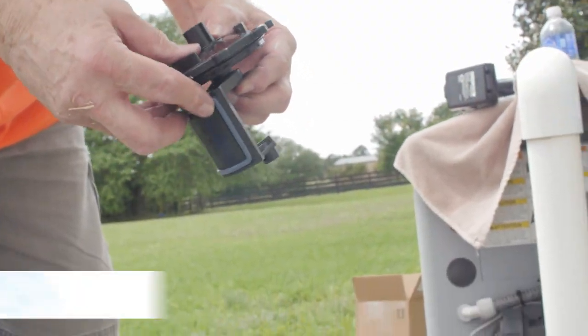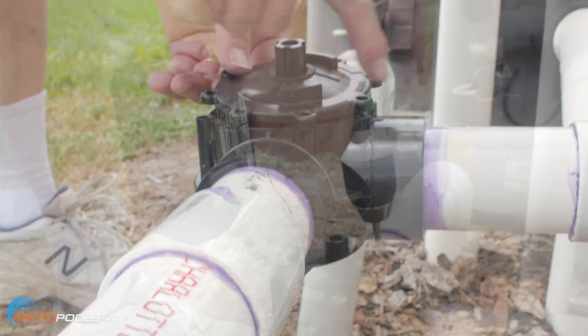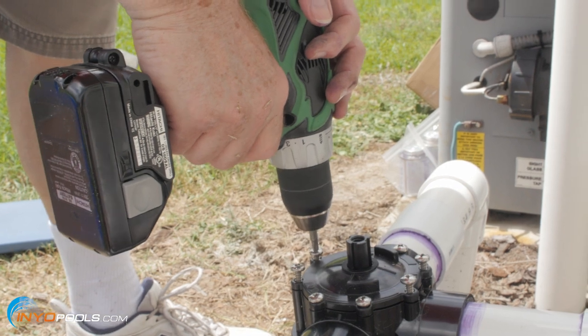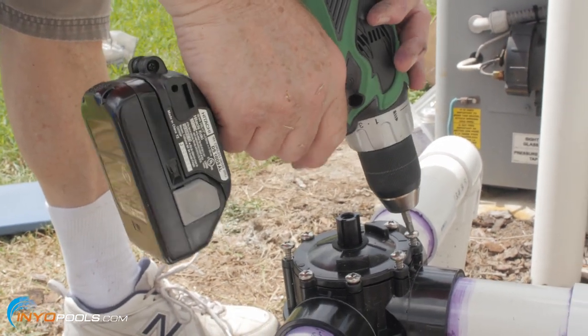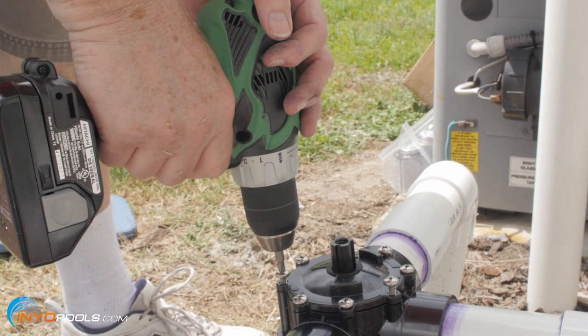Step eight: replace the valve assembly. Insert the diverter valve assembly into the valve and tighten it down with the eight screws. Make sure the valve assembly is inserted the same way as it was, with the inlet label positioned on the middle of the port where the water comes in.